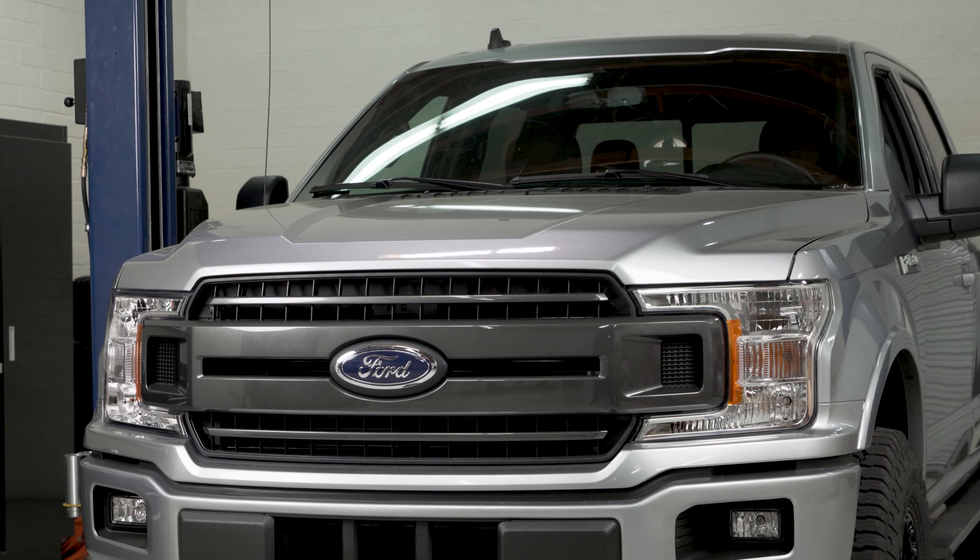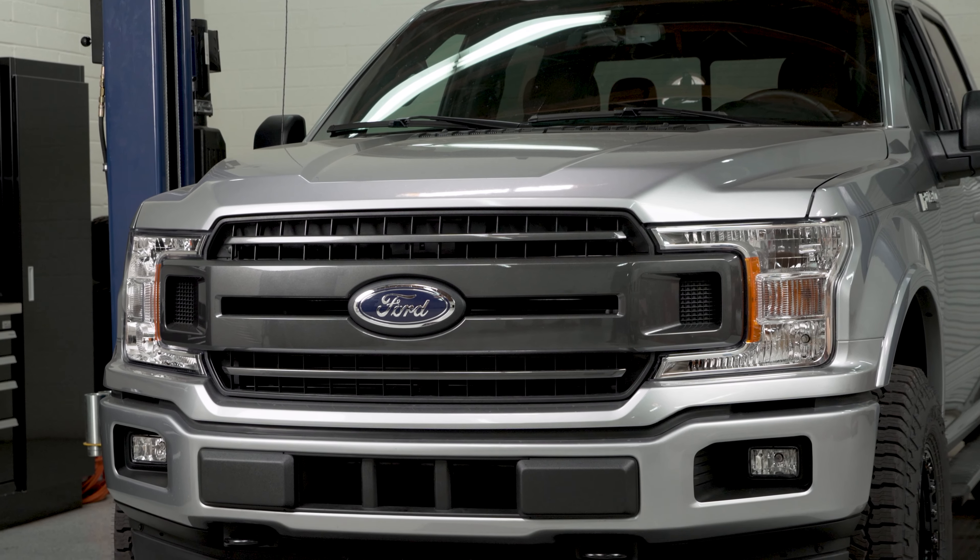What's going on everybody? Noah from Stage 3 Motorsports here and today I'm going to be showing you how to remove and replace your factory headlights on a 2018 to 2020 F-150.